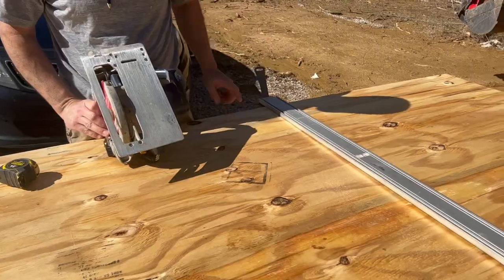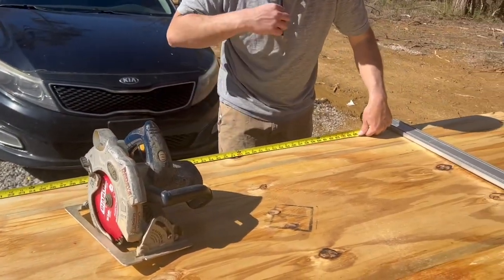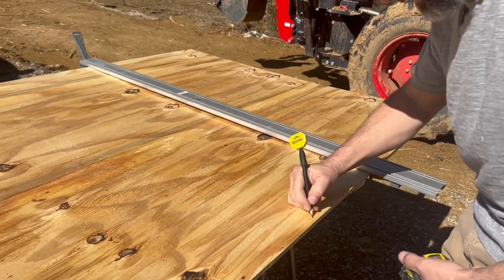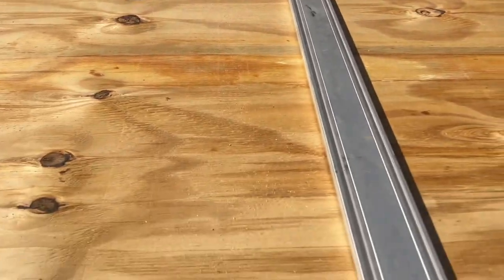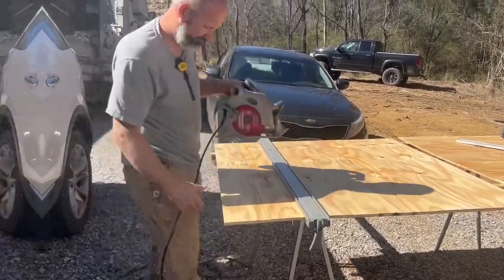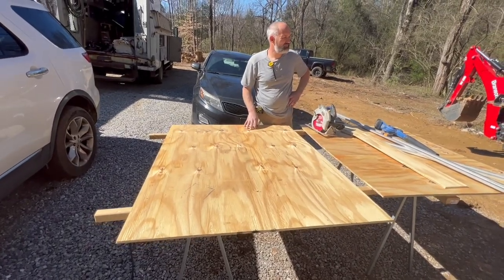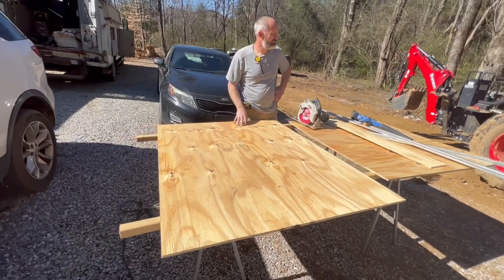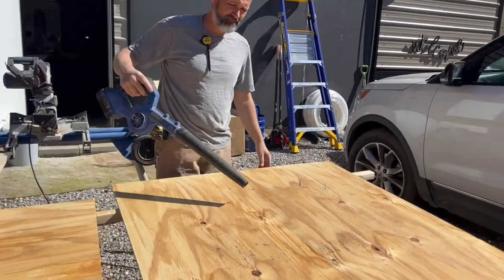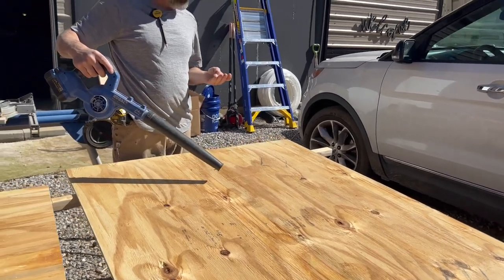I'm gonna cut this side — come down here. Four, add five and a sixteenth. Okay, we cut it down to three and a half by four and a half. I don't know if there's such a table with those measurements, but now there is — custom! Another handyman tip: when you're sawing you're gonna get sawdust all over everything, so keep a little blower handy.